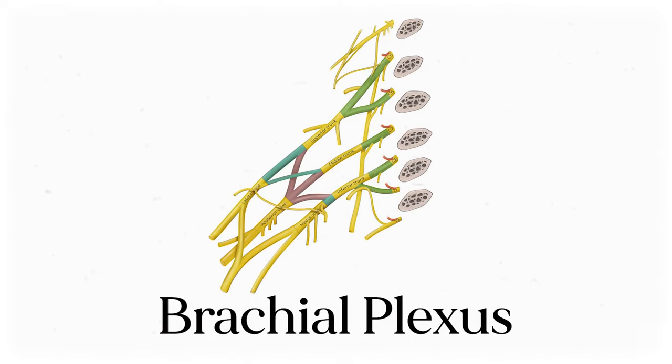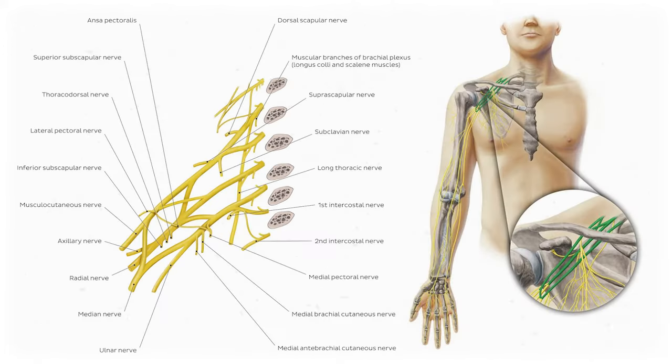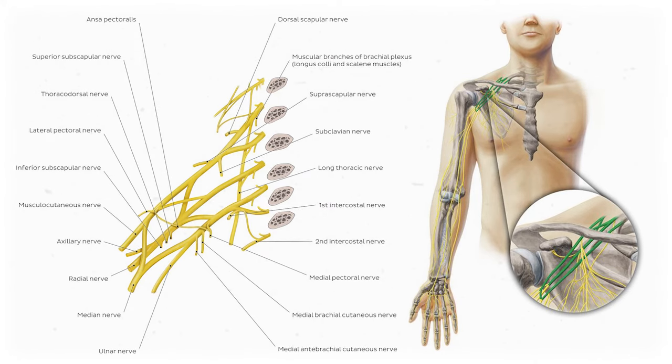This is the brachial plexus, a twisting and intertwining bundle of nerves that communicates nervous signals from the brain to the arm and vice versa. It's one of the most complex structures you'll study in anatomy, but it's also one of the most elegant. And in this video, we're going to make sense of it all.